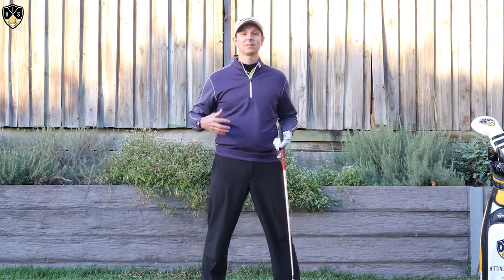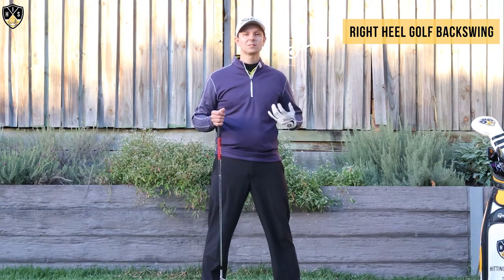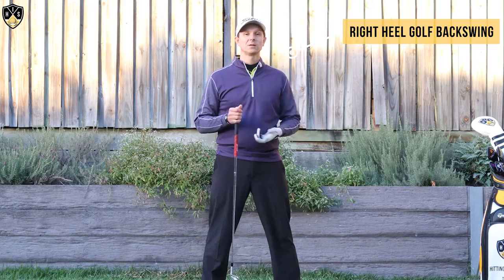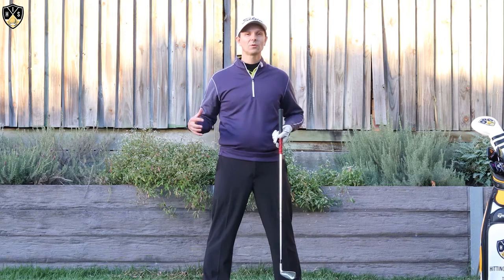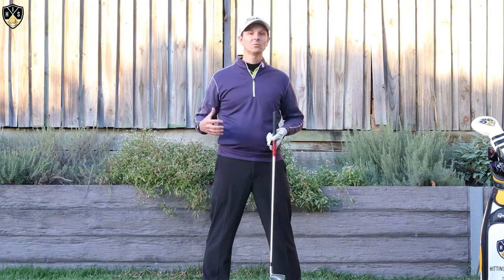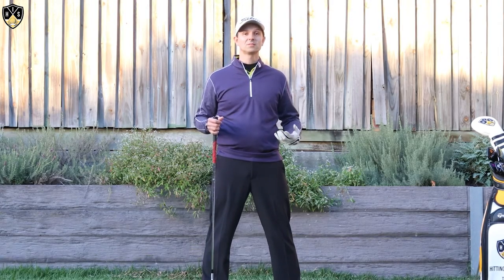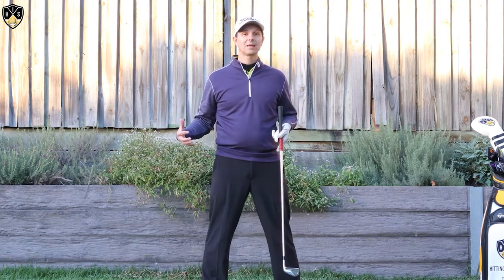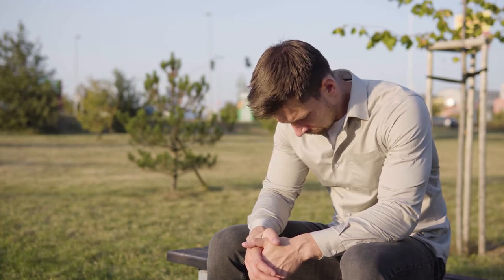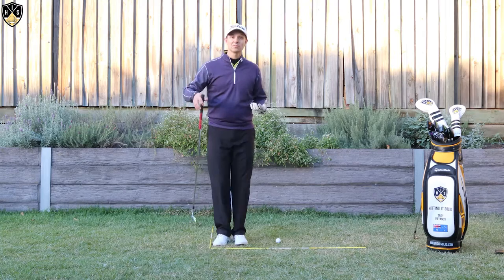Hey, this is Troy from HittingItSolid.com. I'm talking about the right heel in the golf backswing. If you're someone that doesn't feel quite in balance in your backswing — feeling like you're pushing more towards your toes, just not feeling comfortable — the right heel feeling in your golf backswing is going to make a huge difference. This is a real game changer, and it's so simple. It doesn't matter what handicap you're at, whether you're struggling or frustrated and can't make a good backswing, this will help you out. It's absolutely brilliant.